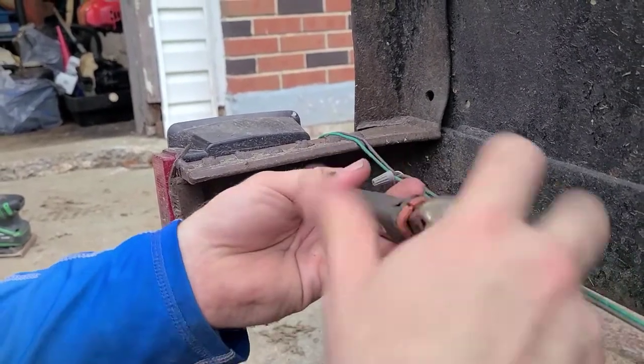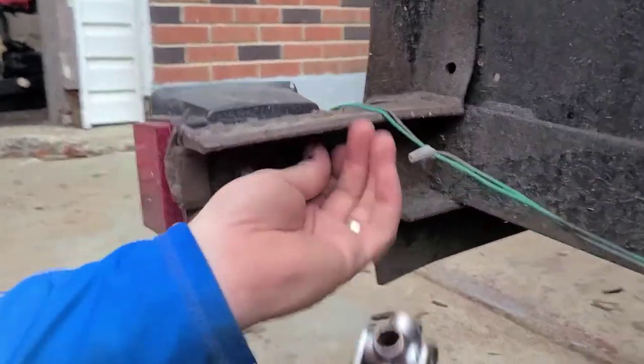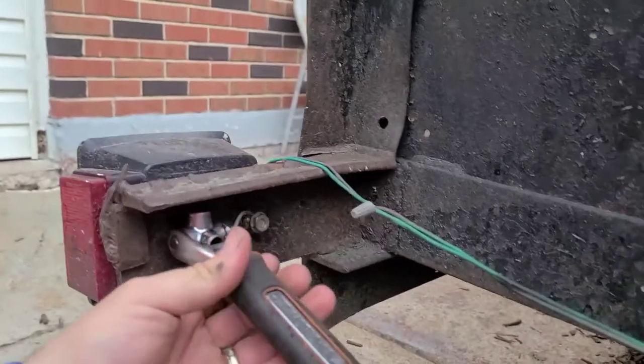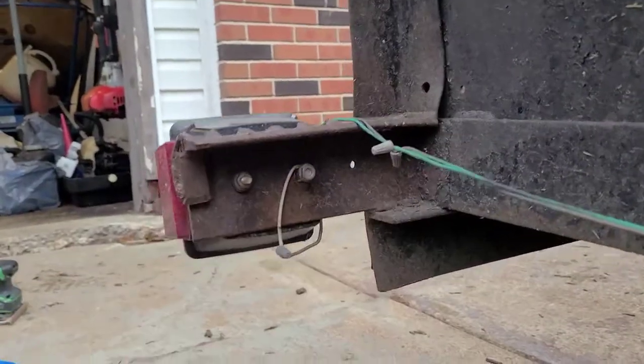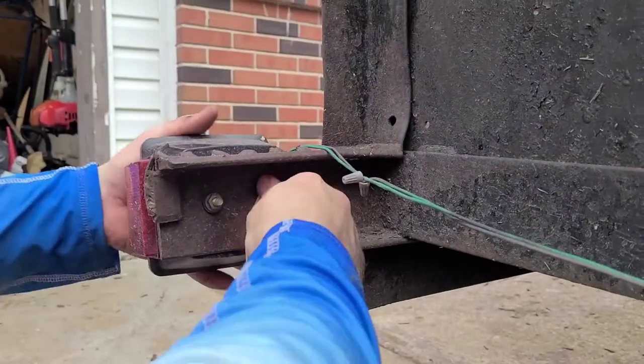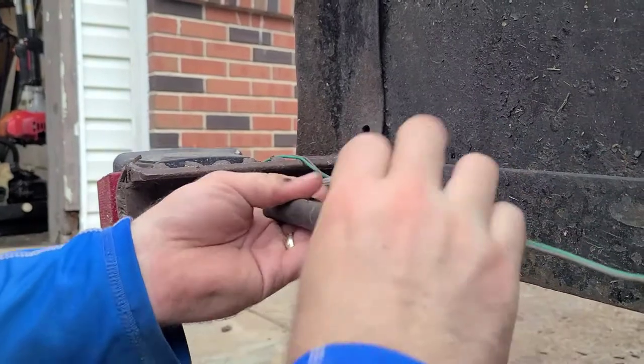Hopefully you have a few little tools to do this. You're not going to have the one thing I have, so if you don't, use a wire brush or a screwdriver. I use a flathead screwdriver when I'm out in the field and don't have any tools with me.